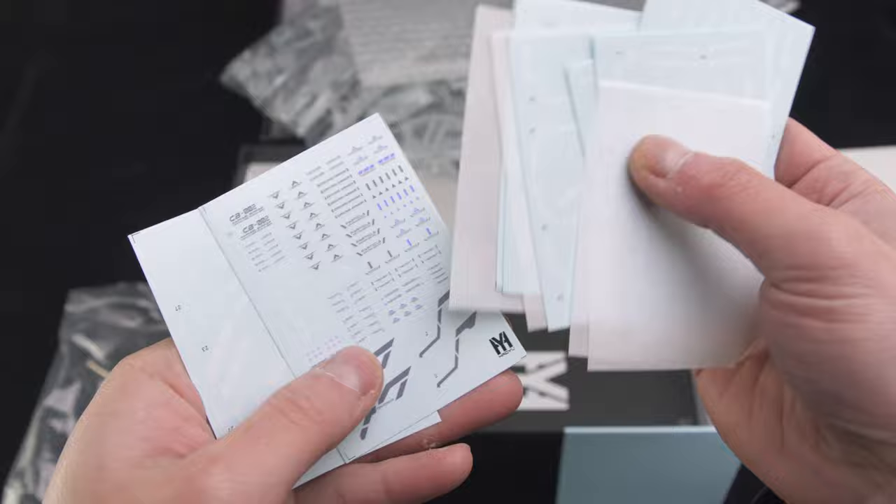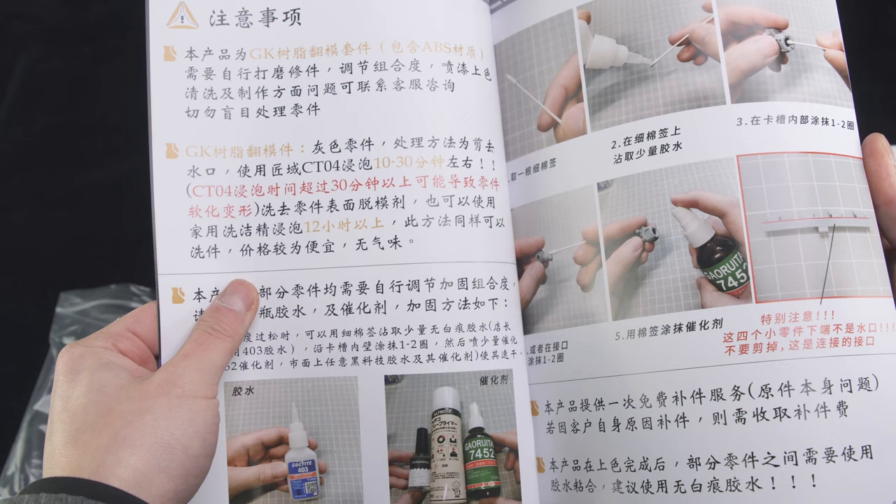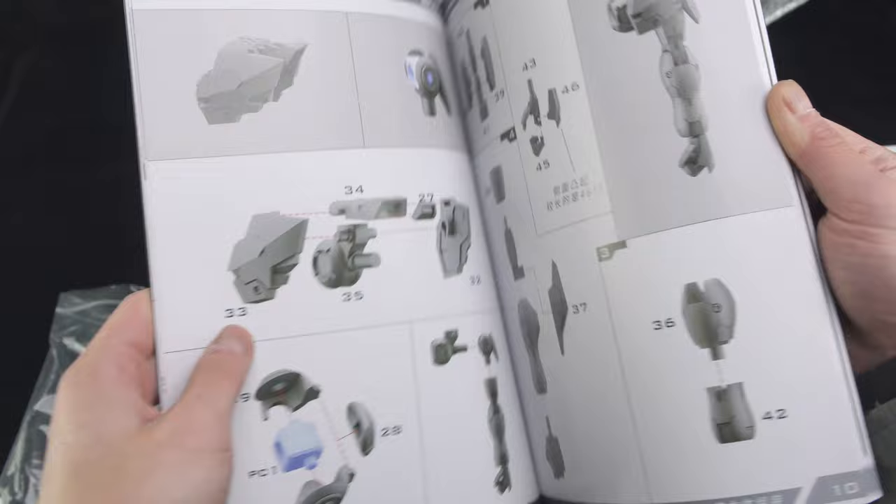Let's look at the manual now. The first two pages show a list of tools you need for a resin kit. The right page shows how to apply glue to thicken the joints, which is not a good sign — it's telling you that the parts are going to be really loose.